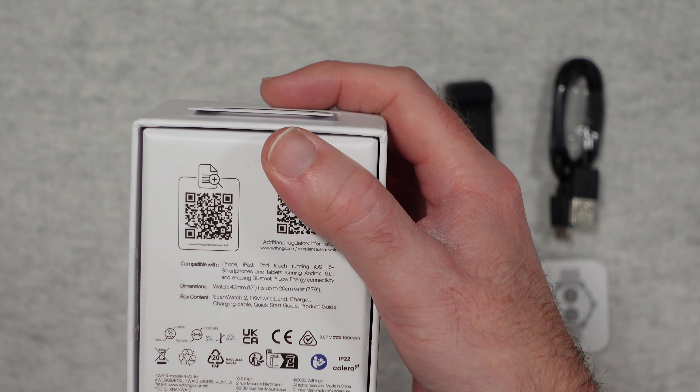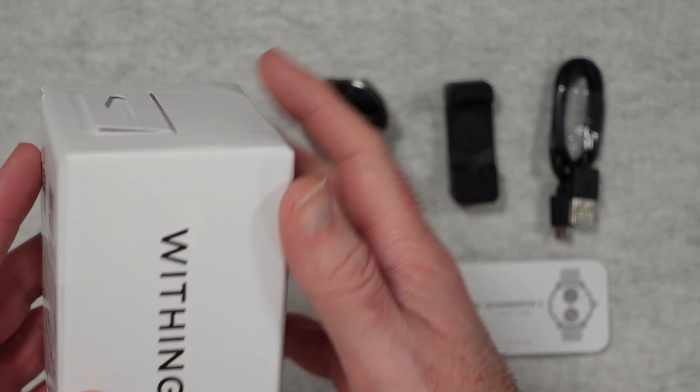This watch looks like a standard analogue watch but it has got so many smart features packed into it. Welcome to my review of the Withings ScanWatch 2.